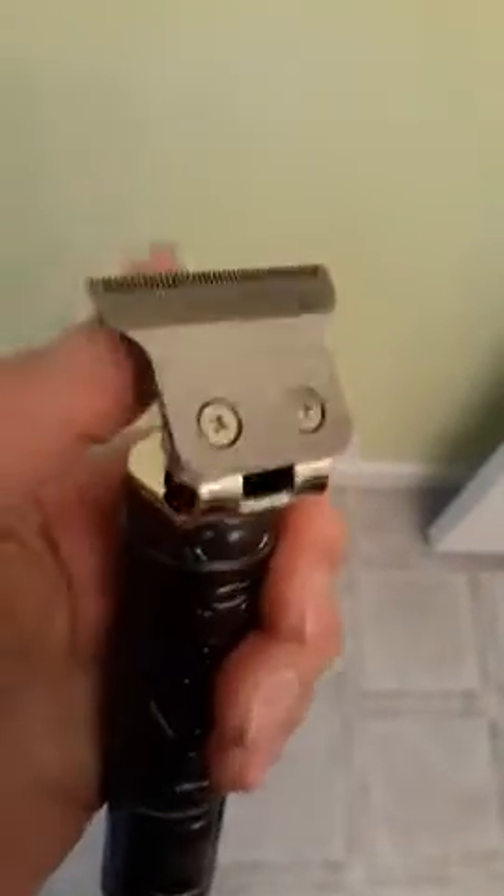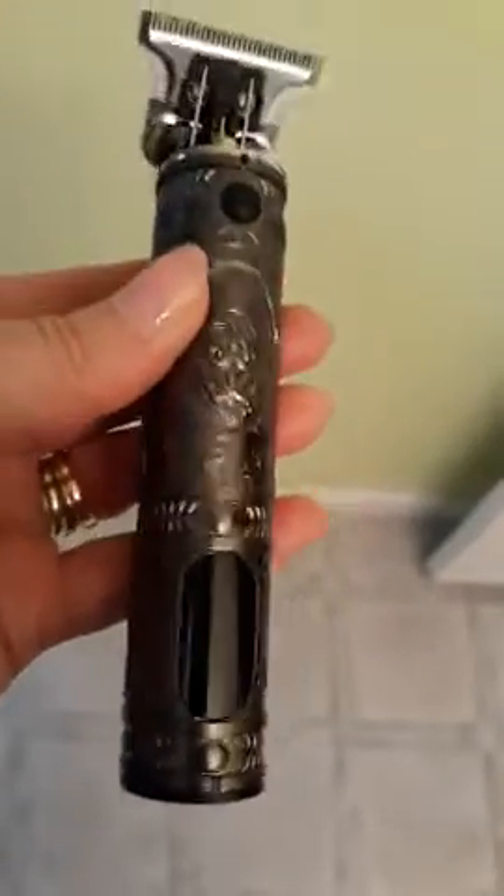They do have some guards to do much finer work, so once you get down to the smallest on a clipper, you can certainly use these for finer work. But like most of these, the guards aren't great — they just aren't. These look super cool, and I think most of us are using these basically as just edgers, a little bit of extra trim work.